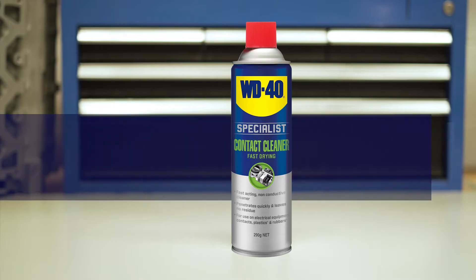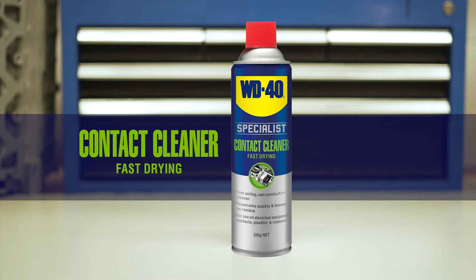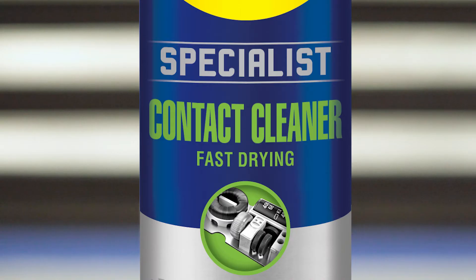For those more demanding jobs that just need to be done right, add WD-40 Specialist to your toolbox. Fast-drawn contact cleaner from the WD-40 Specialist range is a non-conductive cleaner. This special formulation penetrates hard to reach areas and it dries quickly without leaving a sticky residue.